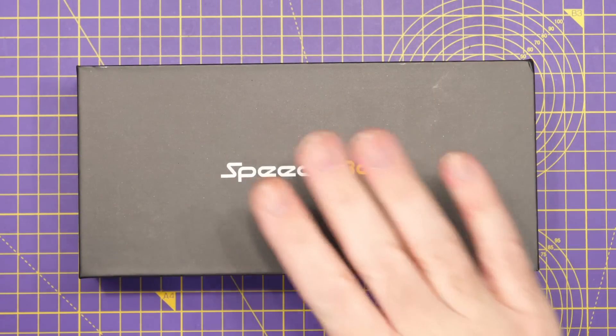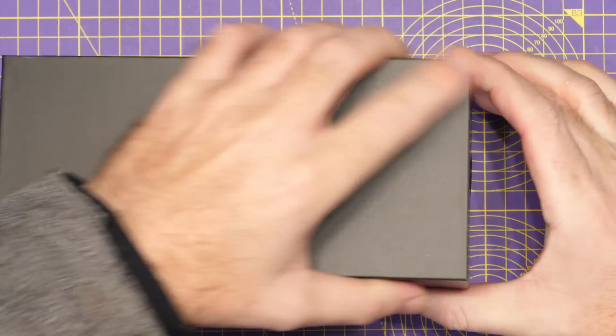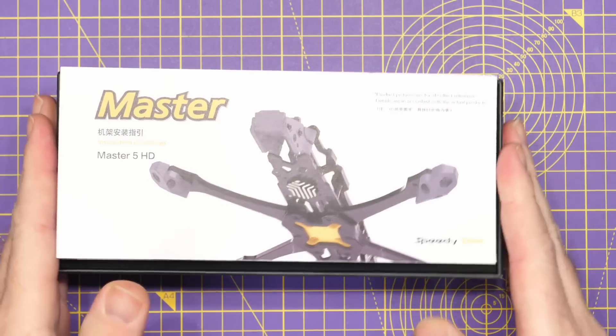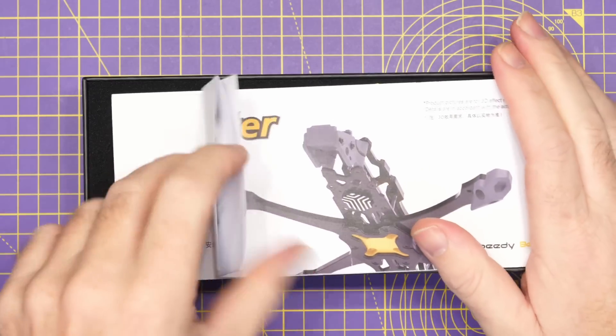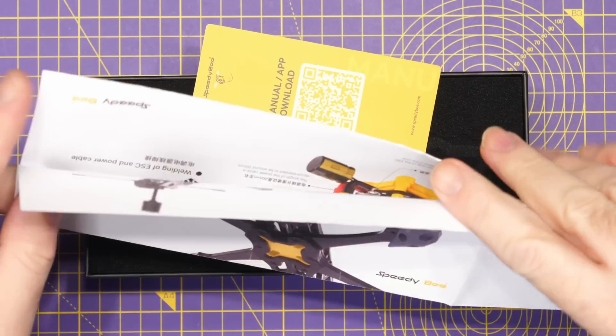So it's going to be interesting to see what they've actually done here. Lifting the lid, we'll find all of the parts inside. On the top, we have a set of instructions — the Master 5 HD — which gives us a bit of an overview of the frame itself.